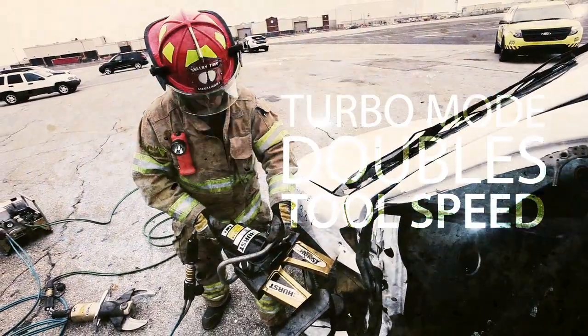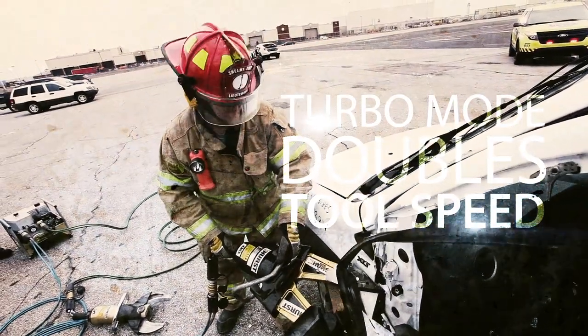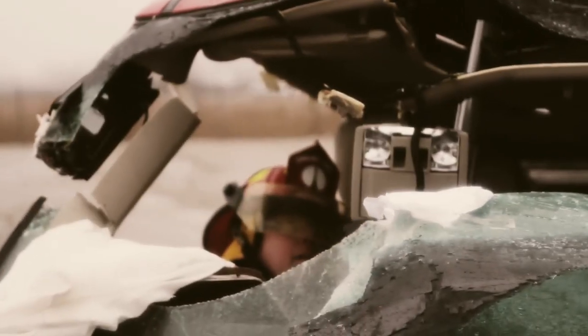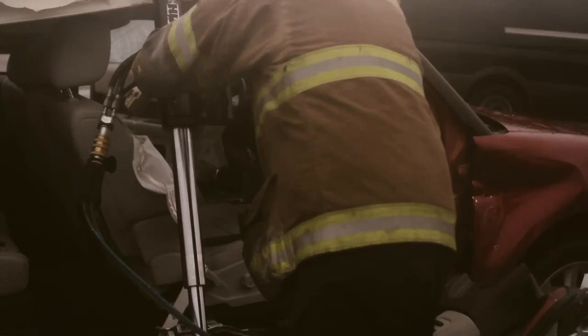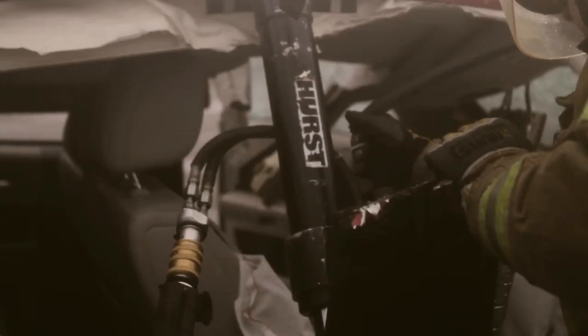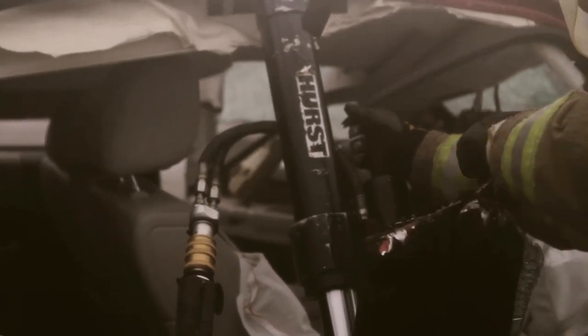So if you've got a critical rescue in progress, you can double the speed of your hydraulic cutters, or if you've got large telescoping rams, you can stick the plunger out much quicker — not wasting time waiting for the ram to come in contact with the metal and then displacing your dash or roof.